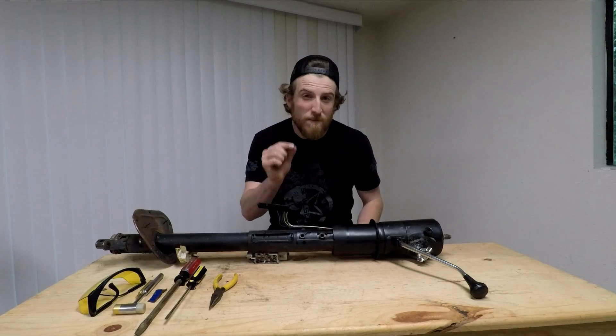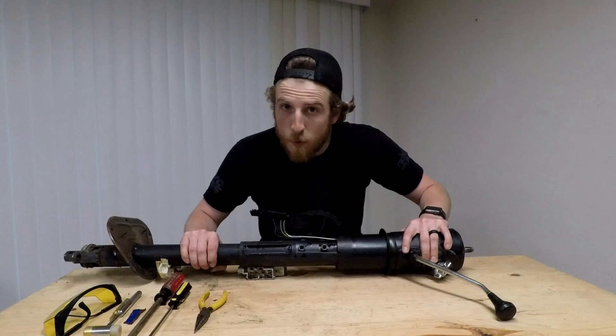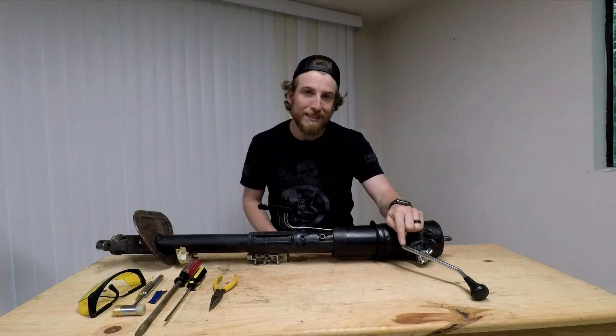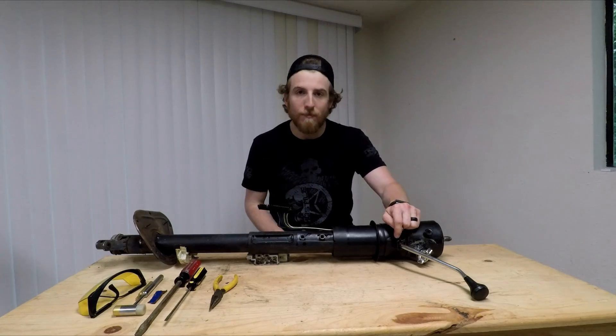If you clicked on this video, you have a very specific problem and I intend to help you with that. But be warned, for this is not for the faint of heart. We're going to get this uninstalled and reinstalled using just the tools you see here. Let's do it.